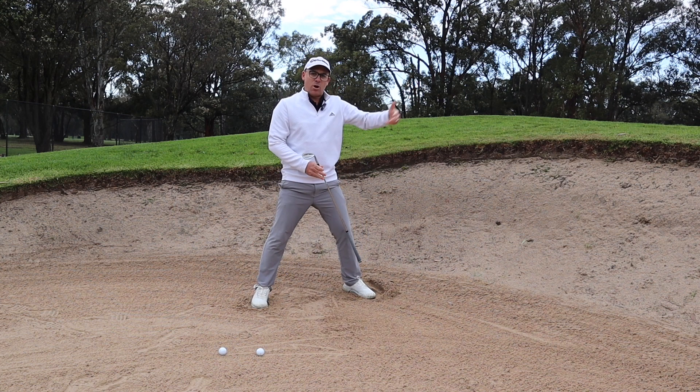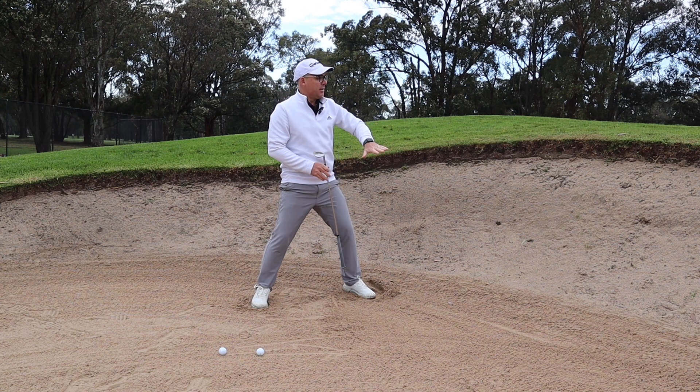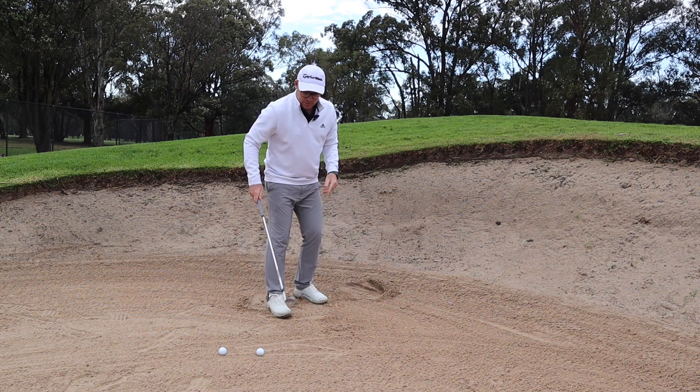Beautiful. Sand onto the green, ball came out, got over that high lip and away we went.